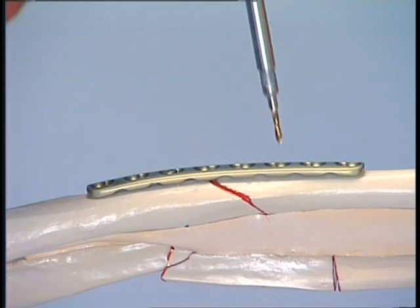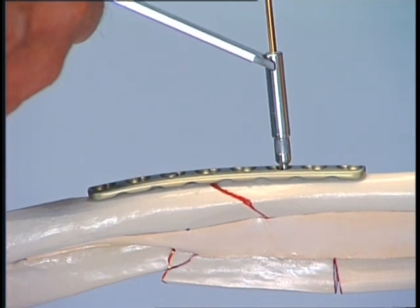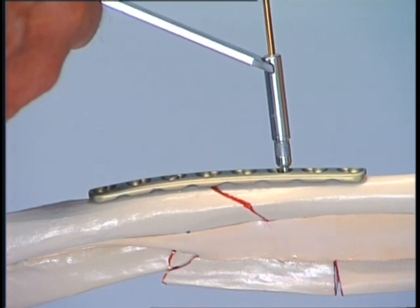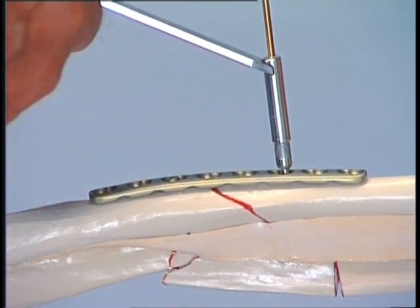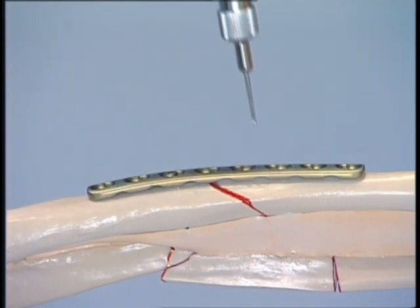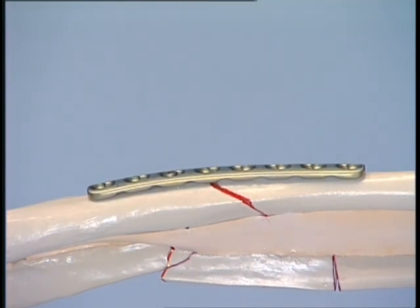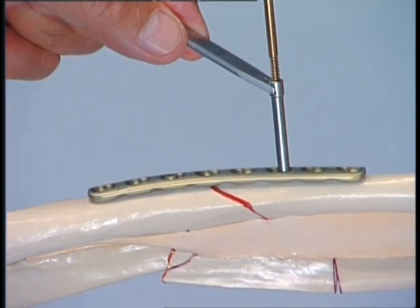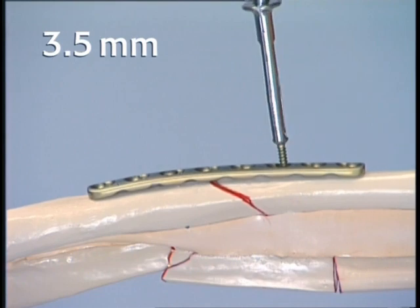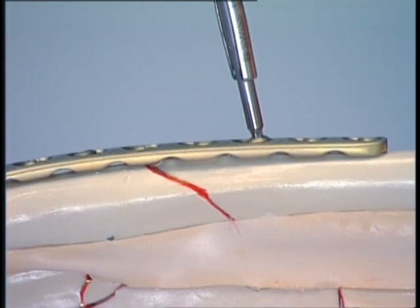In the distal fragment, a second hole is drilled close to the fracture using the universal drill guide in the compression mode to place the screw eccentrically into the plate hole. The telescopic sleeve of the guide may not be pressed onto the bone; instead, the sleeve is only held against the smooth end of the DC plate hole. The depth is measured and the thread is cut. The appropriate length 3.5 mm screw is inserted, and by driving the screw home, axial compression is created.